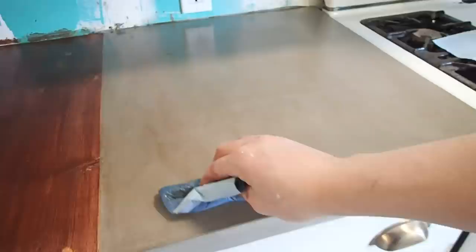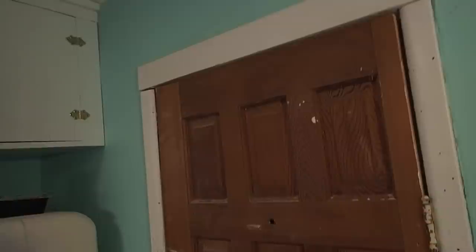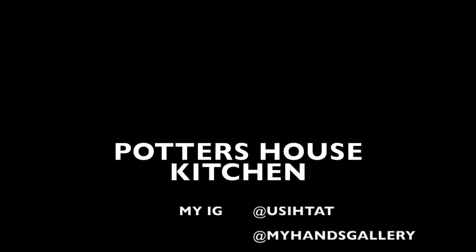Then it was finished. This was a good learning experience for me and I hope to do it again. I have a long way to go to become an actual cabinet maker, but this is a good start.